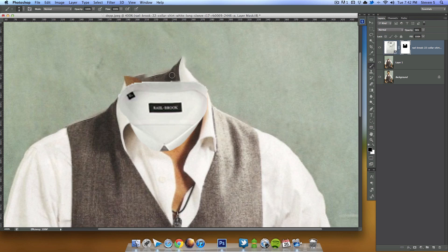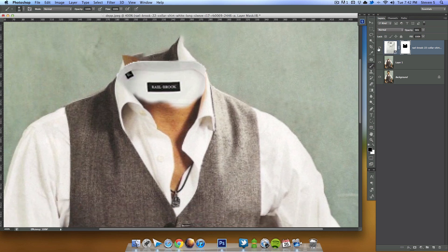I'm using a layer mask, so if I want I can go back and fix different portions by changing my color from black to white. That's good enough for now. With my black paintbrush I'm going to erase just the front portion of the shirt as well.